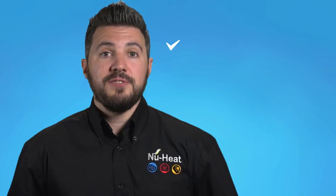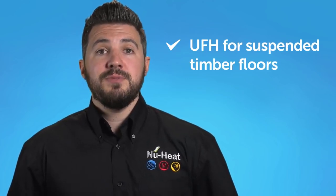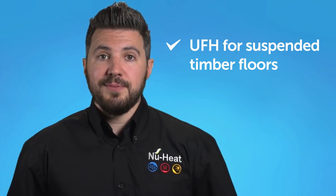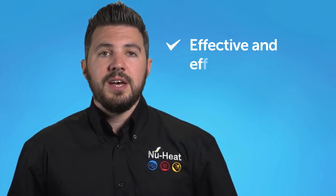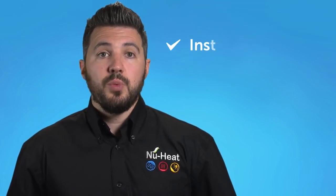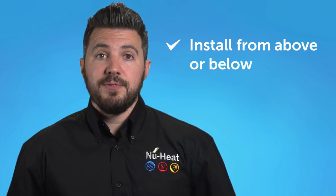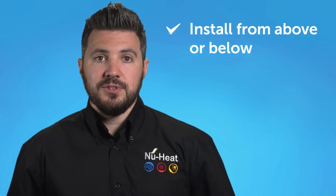New Heat's Clipper Plate offers a safe and simple way to install underfloor heating in a suspended timber first floor. The system uses patented aluminium heat spreader plates to hold the heating tube flush against the floor deck. This provides an effective and efficient heat transfer. It's a flexible solution with the option of either fitting from above before the floor deck is laid, or below before the ceiling is installed. Either way, there's absolutely no height build-up as the plates are concealed within the floor.